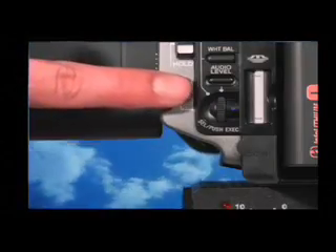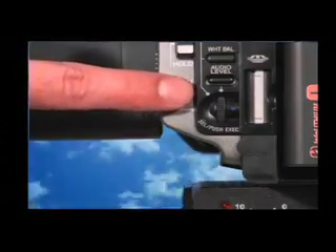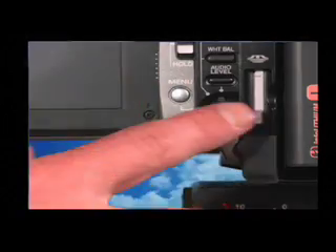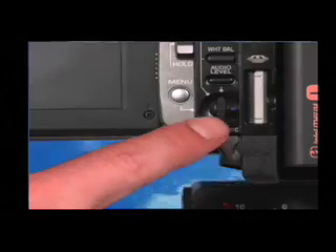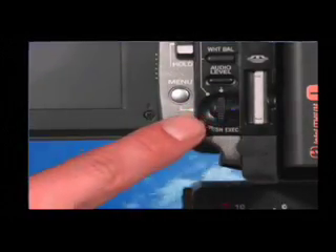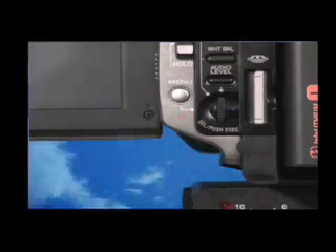To change the menu settings, press the silver menu button located under the auto lock switch. Turn the select, push, execute dial to select the desired mode, then press the dial to set it. To make the menu display disappear, press menu again.